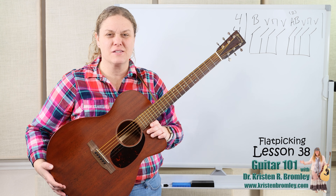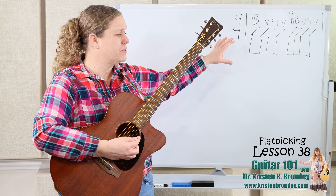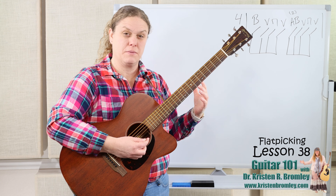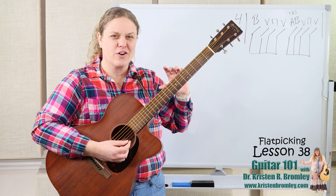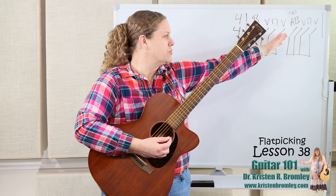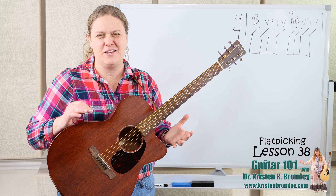In the next lesson after this one we've got another flat picking fun exercise with some melodic fills that will use this strumming pattern. So in this lesson we're going to go over this strumming pattern. I've got it written up here on the board. We're going to go bass, up, down, up. And then you can do bass again if you wanted to, but we know how to do alternating bass notes. Now if this is the first lesson you're jumping into, check out the first lessons in this mini course about flat picking.